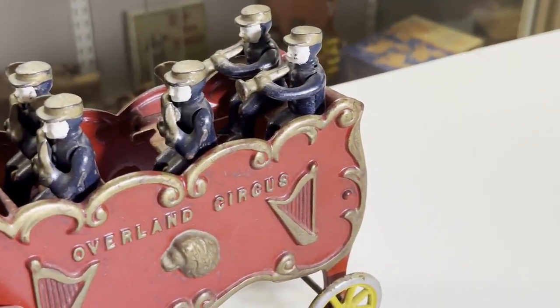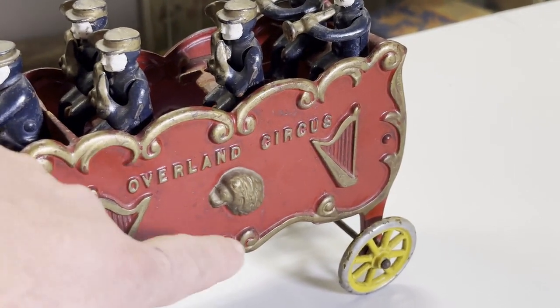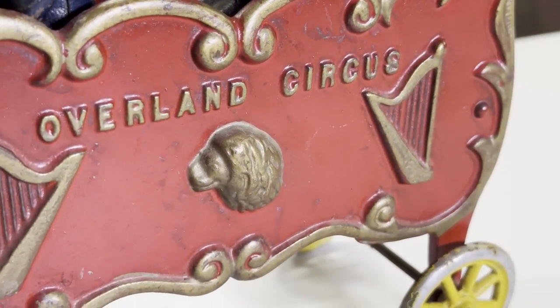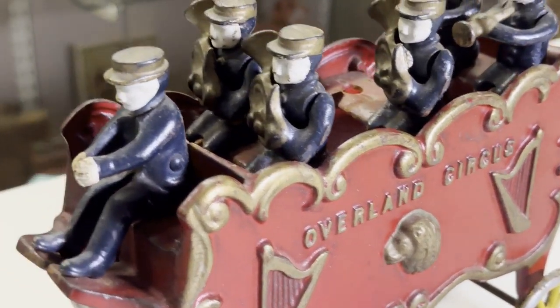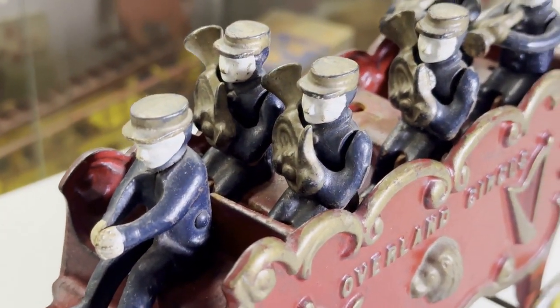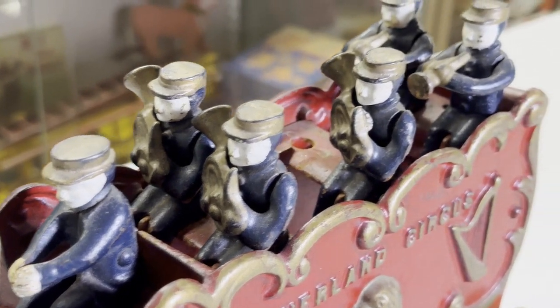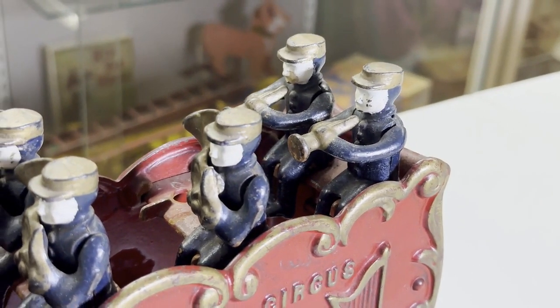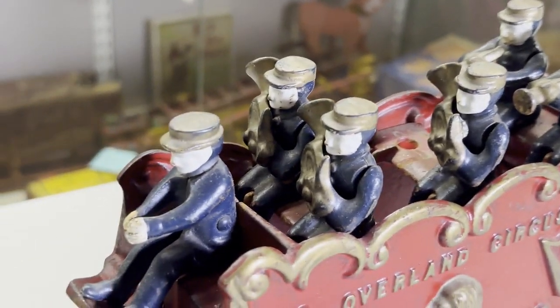We have a harp, a lion, and it looks like we have everything from small trumpets to potentially baritones, and then the driver.